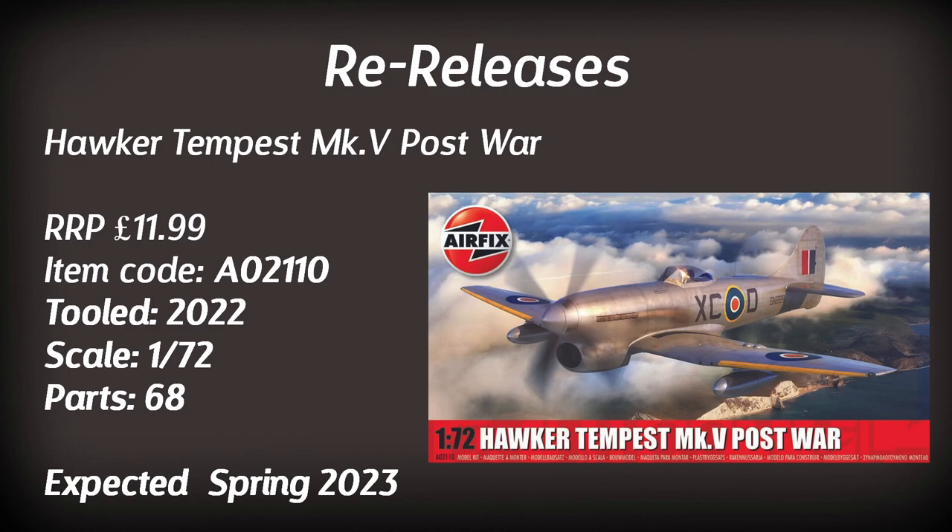Something I really want to get my hands on is the Hawker Tempest Mark V in post-war colours. This is last year's tooling, now in a slightly different scheme. Some of these models will have more than one scheme — I don't have full details here, so check the Airfix website. This Hawker Tempest at least has one scheme: a plain silver finish.